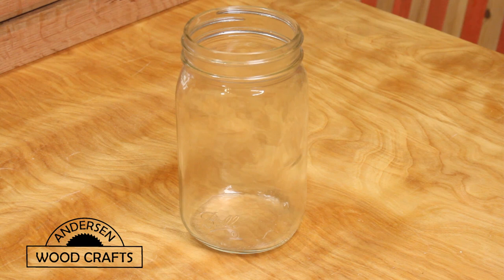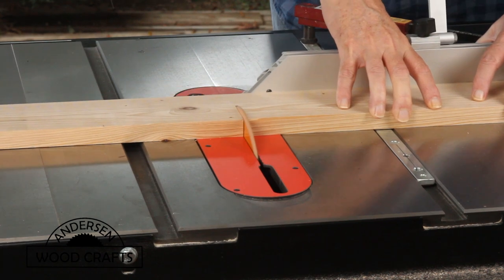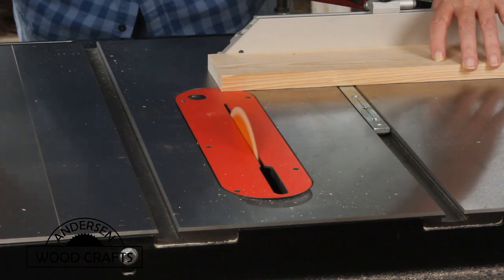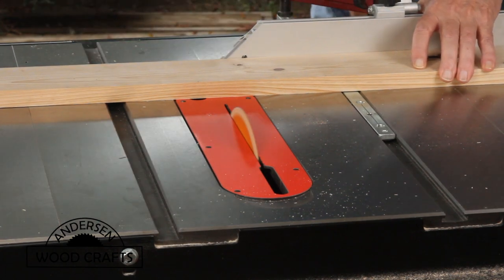Now the food reservoir for this feeder is just a standard one-quart mason jar. In building this squirrel feeder, I'm using some cypress wood that I had left over from a previous project. I wish the boards had been a little bit wider, but sometimes you just do what you do with what you have.